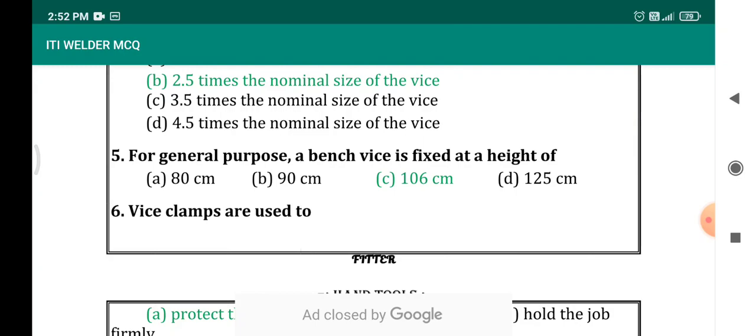Most of us know we will be working at the bench vise at a height convenient for us to operate. The average range is between 1 to 1.1 or 1.2 metres. They may confuse you by giving values like 106, 104, or 108. The correct answer is 106 cm.